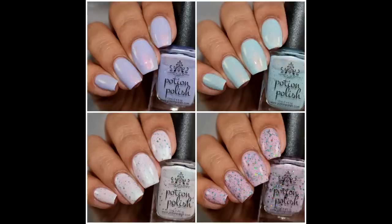What's up nail geeks? Today I'm bringing you guys Potion Polish's Uplift Collection — this is her summer quad set. If you are a fan of shimmer polishes, this is definitely going to be up your alley as they are super strong and just very glowy overall. So let's get started with the swatches.